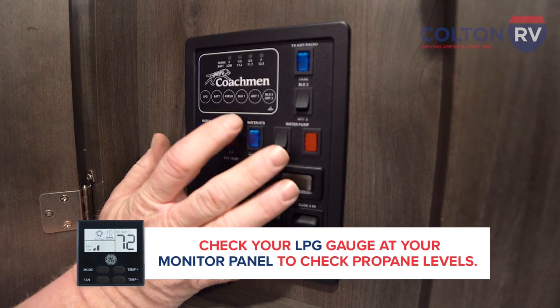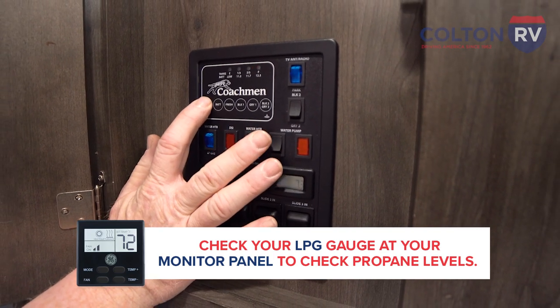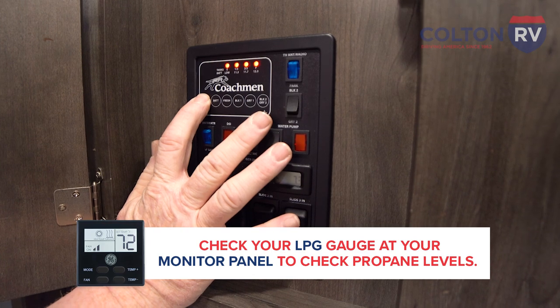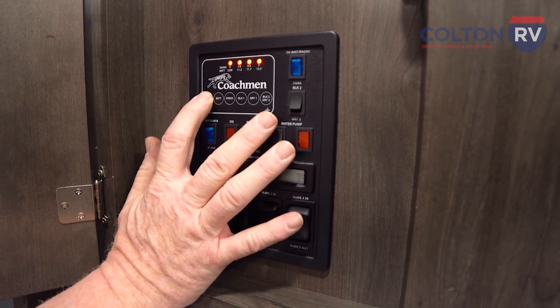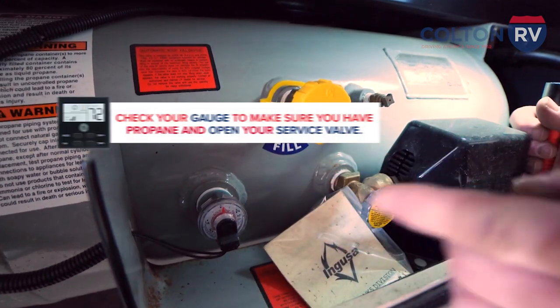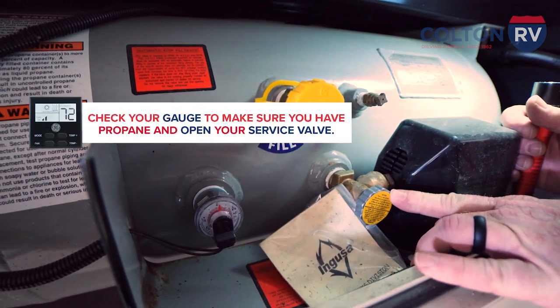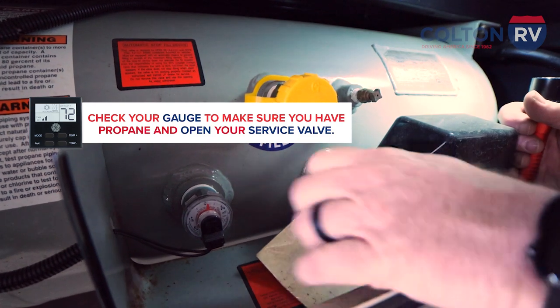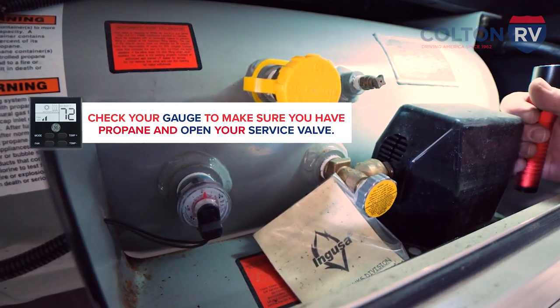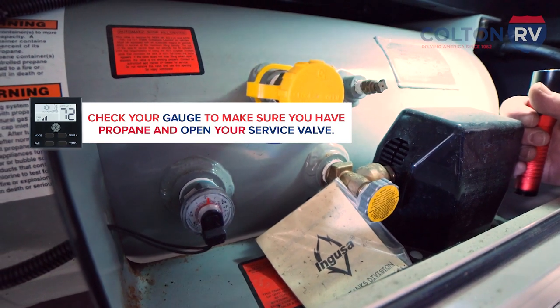Here at the monitor panel, push the LPG gauge and see that all four lights are lit up — we have a full tank of propane. Now go outside, check your gauge to make sure it shows propane, then open the service valve all the way up. Then go back inside and start the furnace all over again.